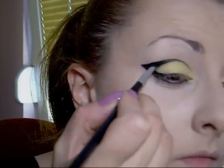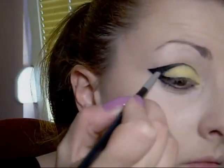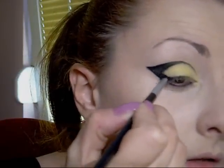Put black eyeshadow on your eyeliner, and like that we will set our eyeliner.